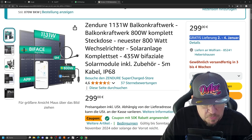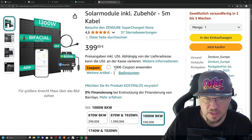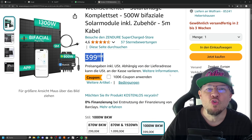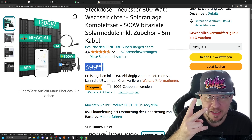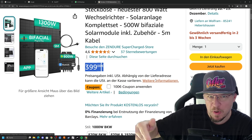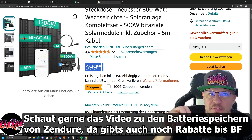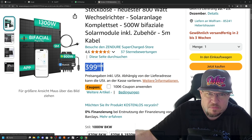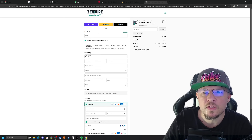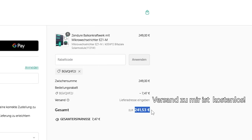Auf der Sendur-Seite selber gibt es die auch, wenn ihr meinen Code unten eingibt — ich verlinke euch den nochmal unten — für ca. 241€. Wahrscheinlich nur in der Black Friday Woche. Das ist meiner Meinung nach ein No-Brainer. Für 250€ kannst du da im Prinzip nichts falsch machen, außer dass kein Balkon und keine Möglichkeit ist, das aufzustellen. Dann ist auch noch ein 1000-Watt-Balkonkraftwerk für 299€ dabei — aber so viel Platz habe ich auf meinem Balkon nicht. Ich wollte es eigentlich kaufen wegen zwei zusätzlicher Platten für mein bestehendes Balkonkraftwerk, damit der Speicher besser ausgelastet wird. Aber zwei Platten mit hohem Versand — also schaute ich nochmal. 299€ dafür ist auch Hammer. Bei Sendur gibt es das Ganze für 249€ normal, mit meinem Rabattcode für 241,53€.